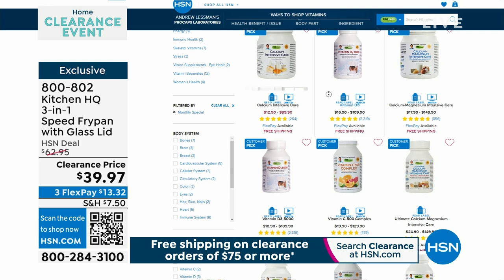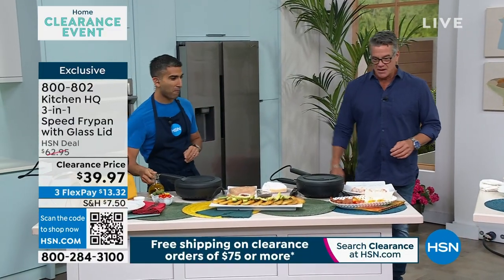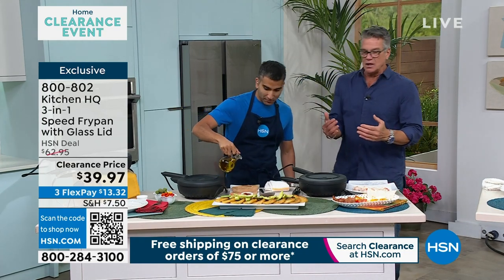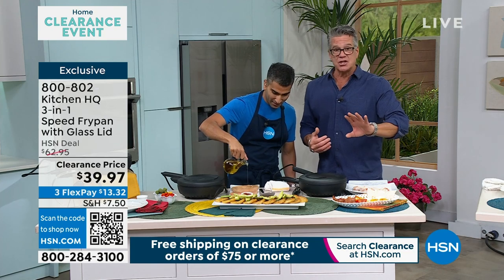We have something coming up next that I am fascinated about showing you. It's called the Kitchen HQ 3-in-1 Speed Fry Pan. I talked to Chef about it and I'm like, Chef, explain to me what this is all about. And he said, this thing is absolutely amazing — the things you can do with this.